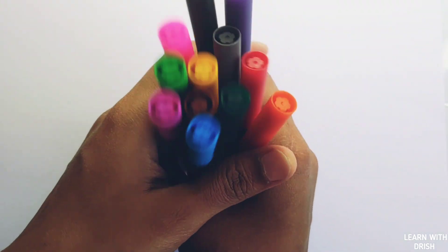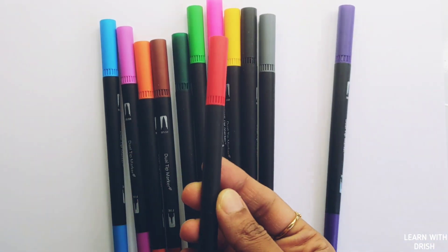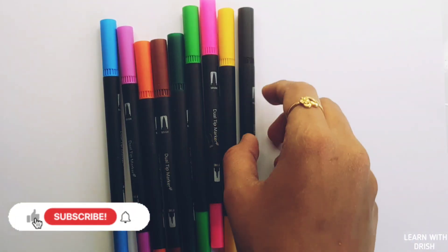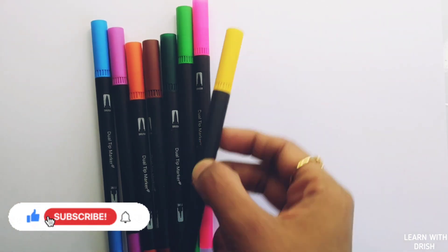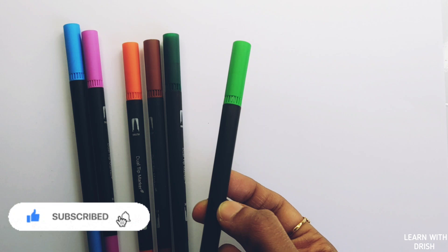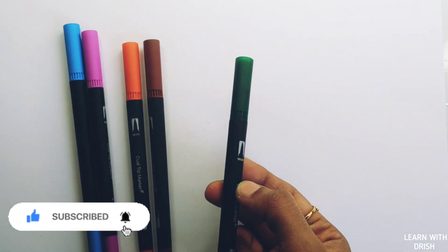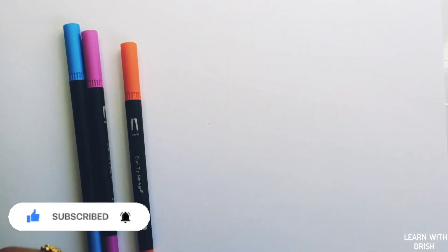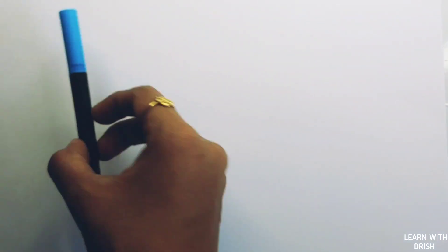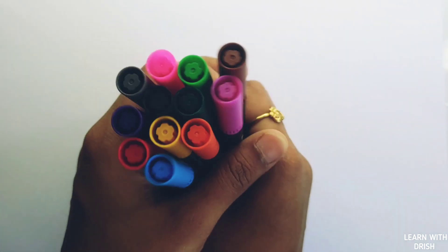Hello! Let's learn some colors. Red color, violet color, gray color, black color, yellow color, pink color, green color, dark green color, brown color, orange color, purple color, blue color. Let's learn to draw some 2D shapes.